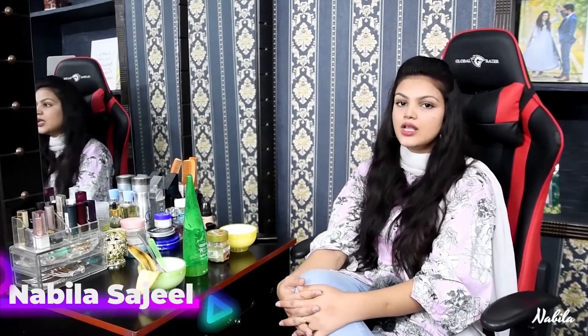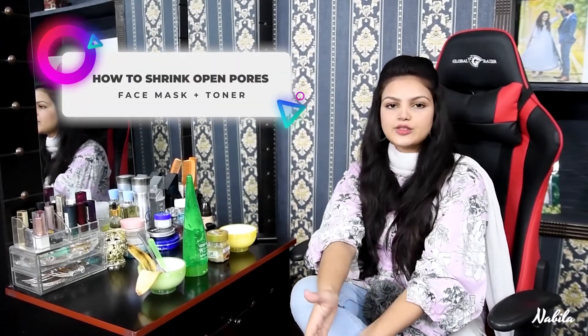Hello everyone, I am Mabila Seel here and welcome back to my channel. My condition was not well recently, which is why my video was delayed. But I am making videos for you and the topic of today's video is open pores, because I had a lot of requests for this, so I have made a video on open pores.